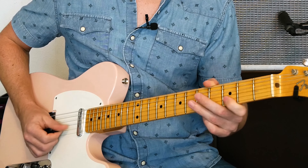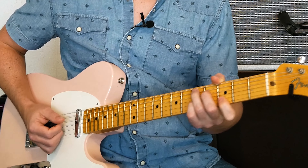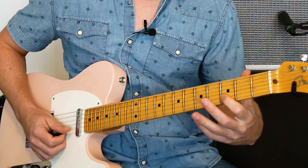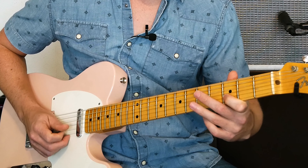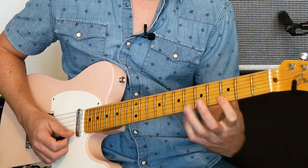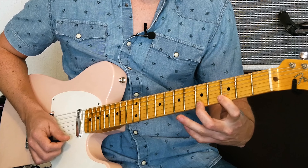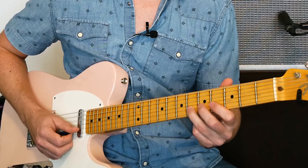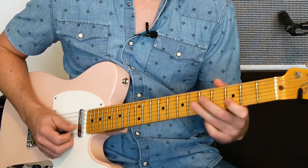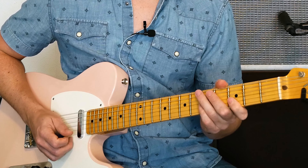This is lick number one. You can hear that five chord in the lick. So I'm starting here at the third fret, second string, going to the sixth fret. Then I'm on the E string — I'm going to hit three and five. And then I'm going back to the second string and hitting six and three. That's lick number one.